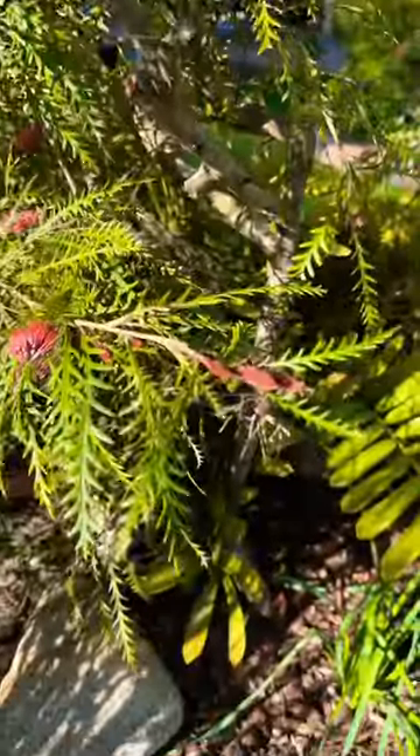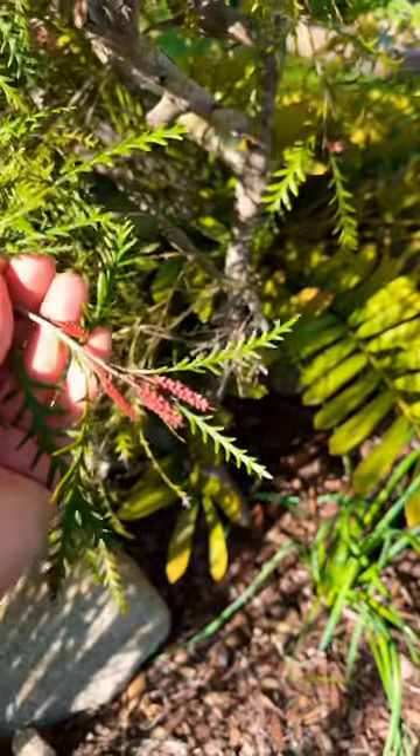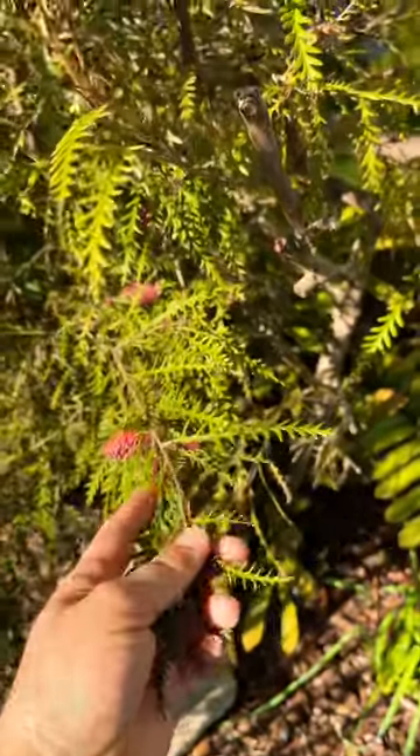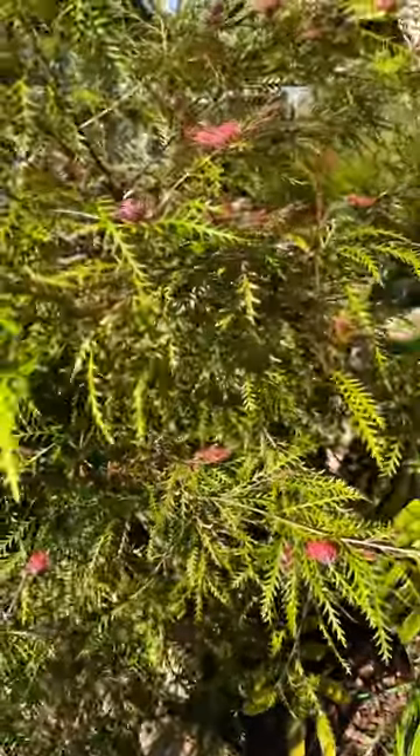Look at how many are coming. See them all? So hopefully you can grow Grevillea Ivanhoe, or at least see one, because they are stunning.